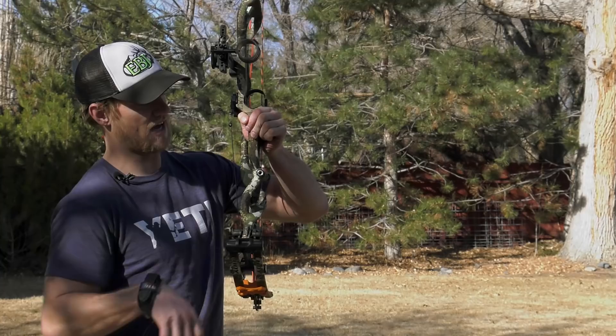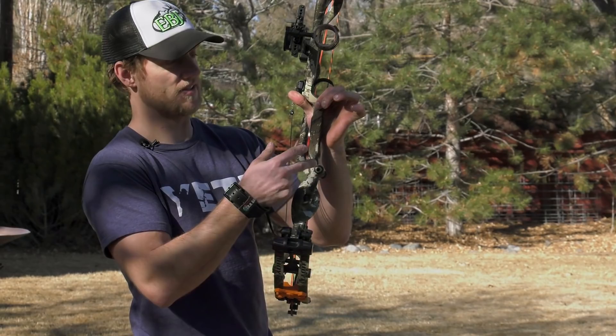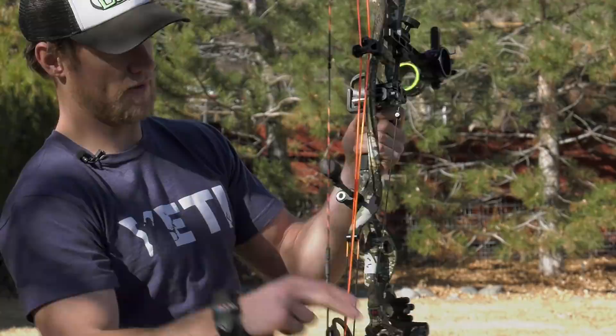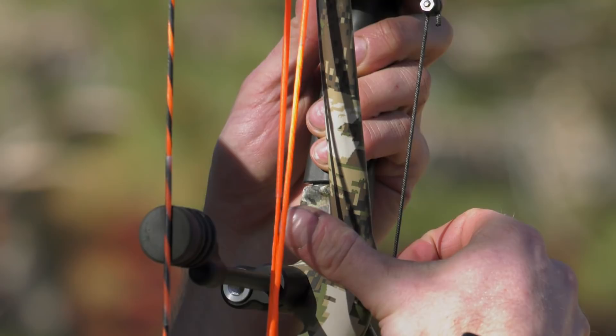What I also like from Hoyt this year is the offset stabilizer port. You can see it's offset from center shot — offset to the left of the bow — and the whole reasoning behind it is to counterweight your sight and your quiver up top. You can put any sort of stabilization system, or just a regular stab out the front or a back counterbalance, and that will give you a nice stable platform.